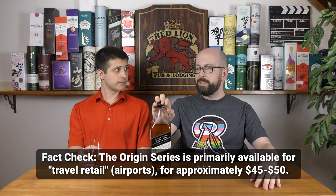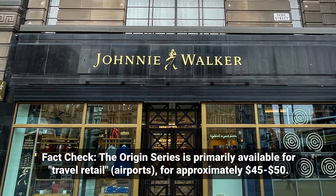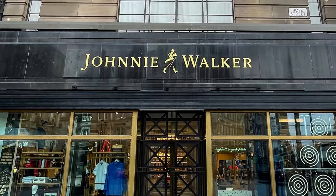Probably not the easiest whisky to find in the US — I haven't seen it anywhere. We got this specifically when we were at the Johnnie Walker store, and we thought it was very neat because we hadn't seen it before. But yeah, good going Johnnie Walker.